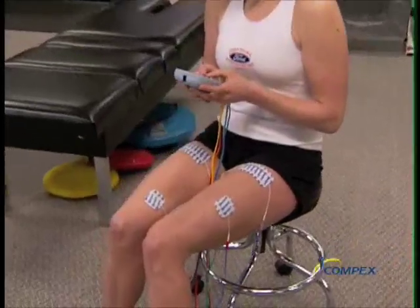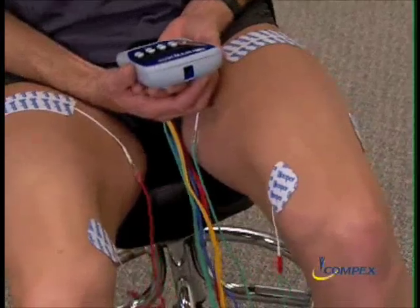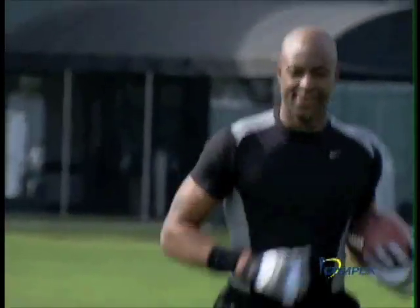With this direct muscle isolation, athletes can target muscles and potentially work them deeper and more effectively than they could through regular workouts alone, without taxing the cardiovascular system.